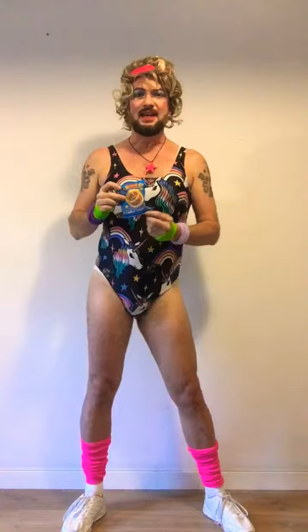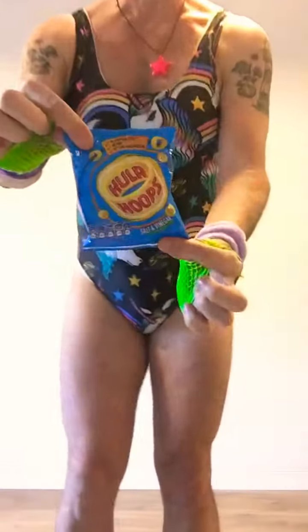My first exercise is called the hula hoop. All you need is a packet of Hula Hoops, and what you do is you open them up, flex those muscles, you put them down on the ground in front of you, slightly out of reach.